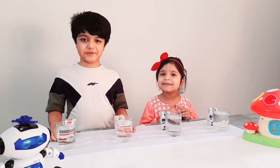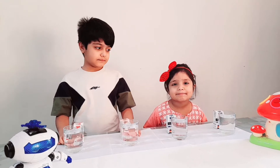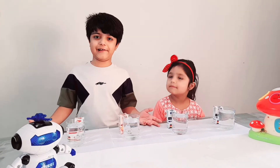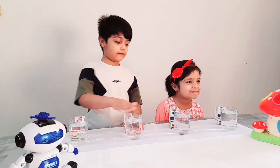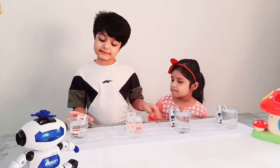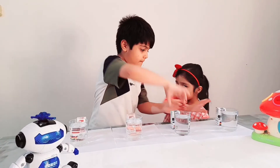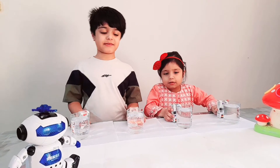Hi guys, welcome to my channel! My name is Mama Mustafa and my name is Binari. We are doing a science experiment: how water travels. For this we need four glasses full of water and some colors like red, yellow, blue and purple. Now we pour the color in the water and mix it.